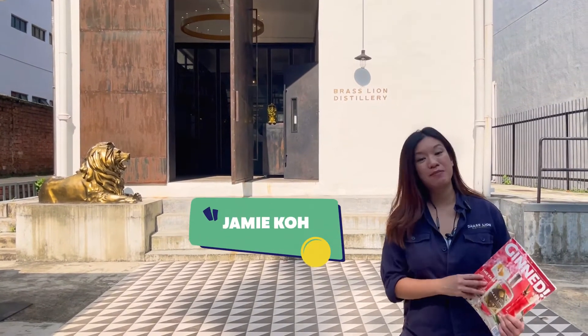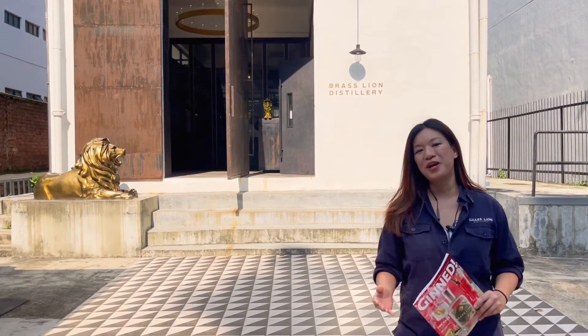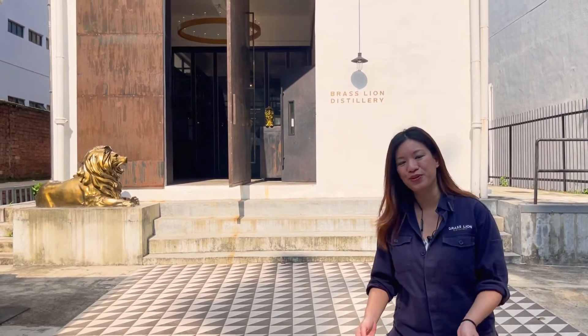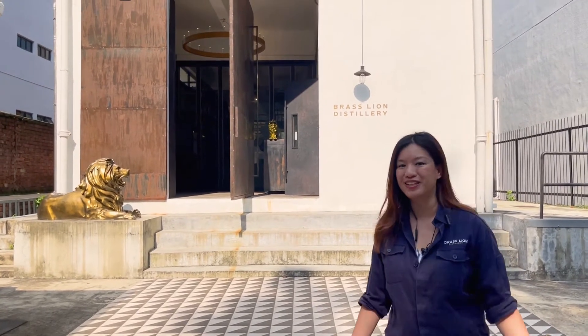Hi Craft Gin Clubbers! My name is Jamie and we're so happy to be the Gin of the Month for August. Today we're at Brass Line Distillery and since everyone can't travel, I'm going to take you through a little sneak peek on what happens here on a usual Sunday afternoon. So let's go!